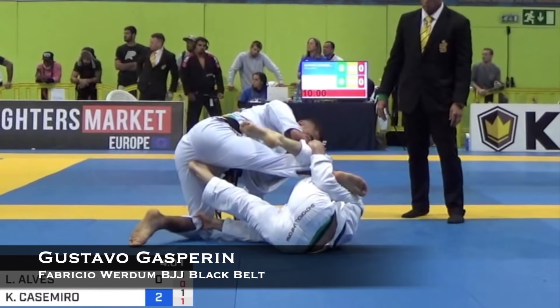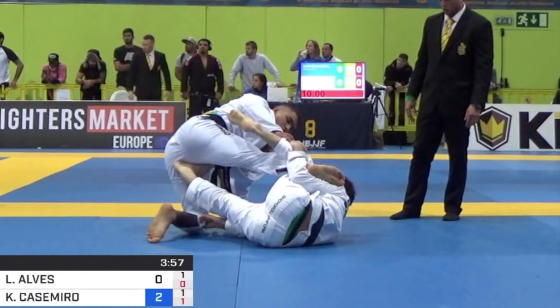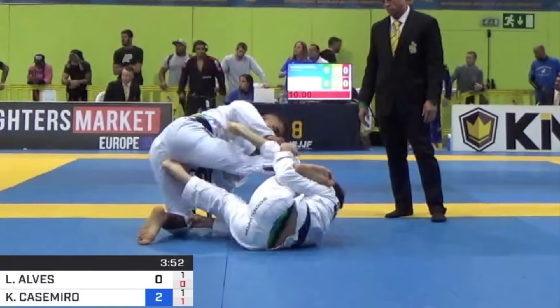Hi guys, Professor Gustavo here. Today let's take a look at this awesome swift by Lucas Lepri against Kainan Duarte at the 2019 Europeans. So much good stuff going on here, so many details that I wanna break it down for you guys.